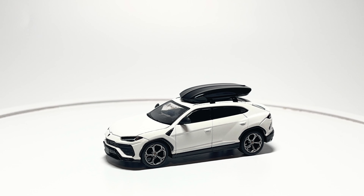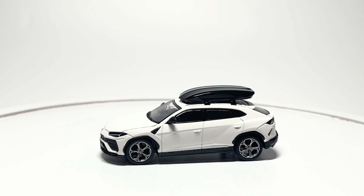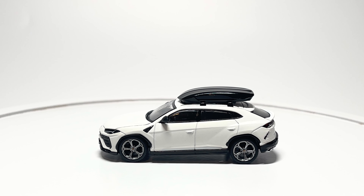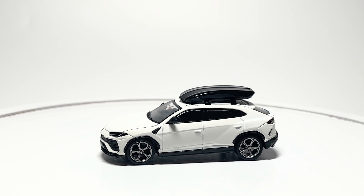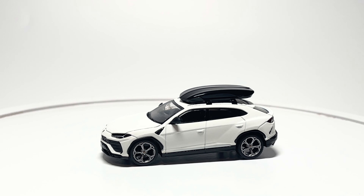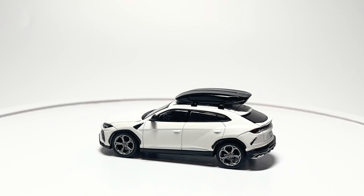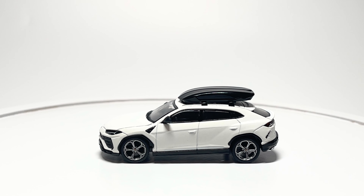Moving on to the side, very realistic wheels with the Lamborghini logo right in the center. These are based off of the Nath 22-inch wheels. The side mirrors are rubber to prevent them from breaking off. They also have nice painted accents around the wheel liners.